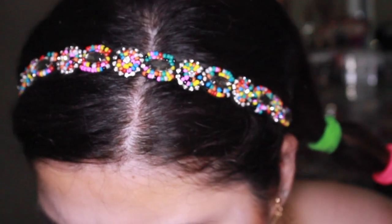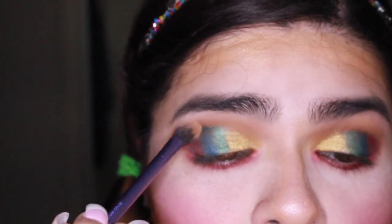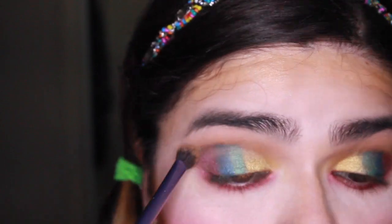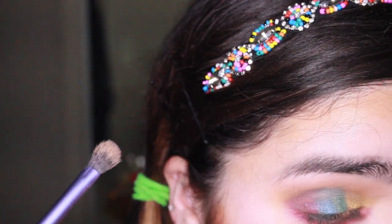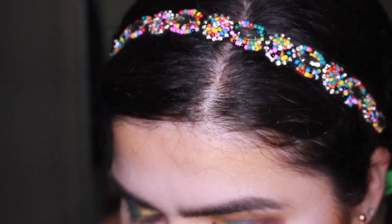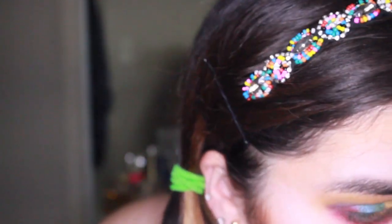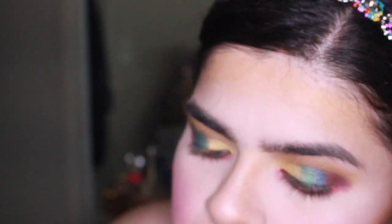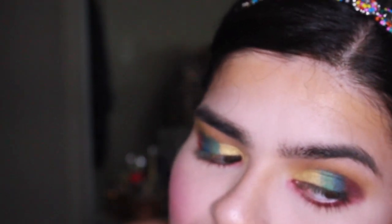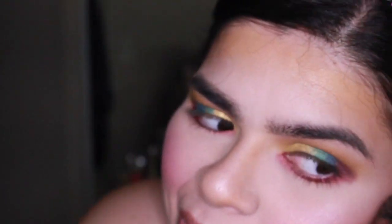I need something to help me blend everything together here. I have this little brush. It's going to be a disaster anyway — oh my god, what in the world did I just do?!